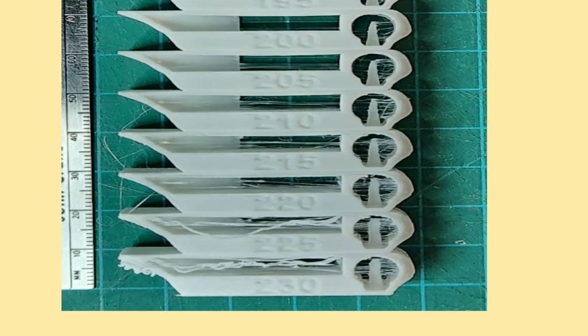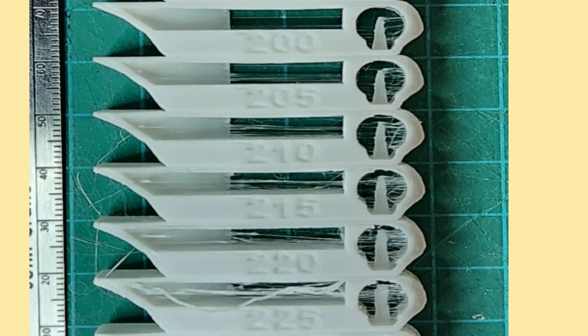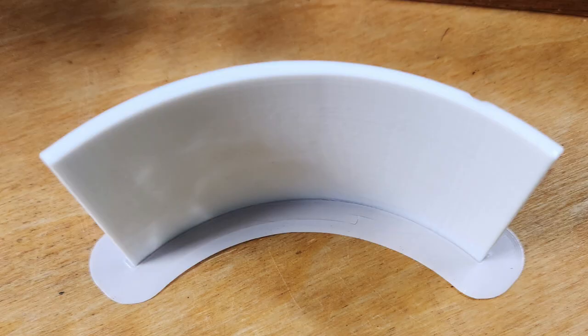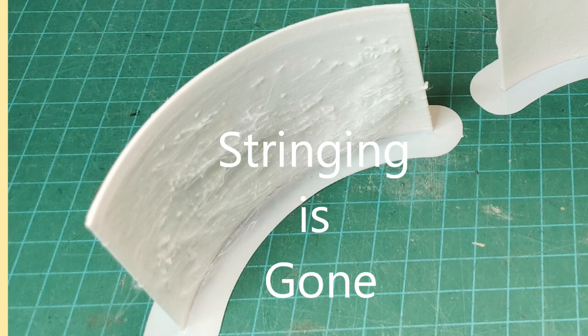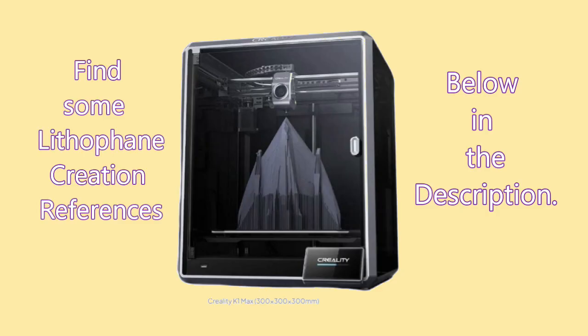Completing this test made it obvious that the K1 Max default 230-degree temperature had to change, and that my default PLA would perform best at 195. What a difference that adjustment made to my lithophanes — the stringing was gone. I had to concede again that 3D printers are still not plug-and-play tools.